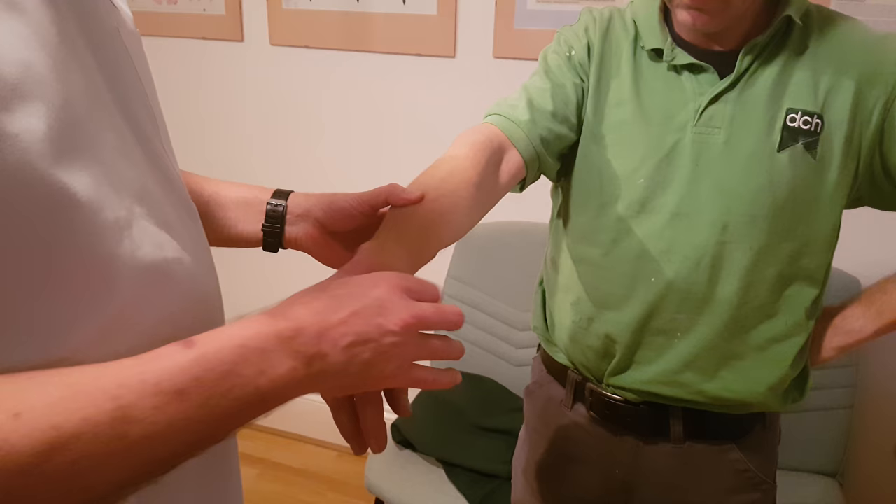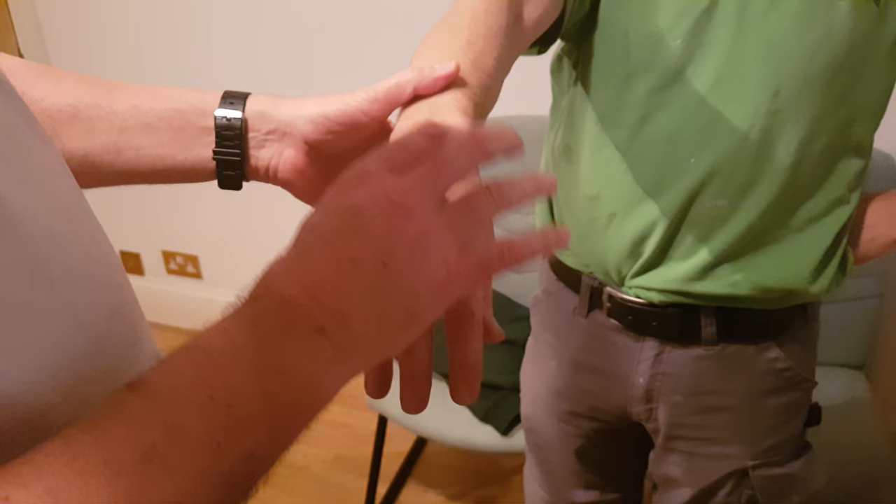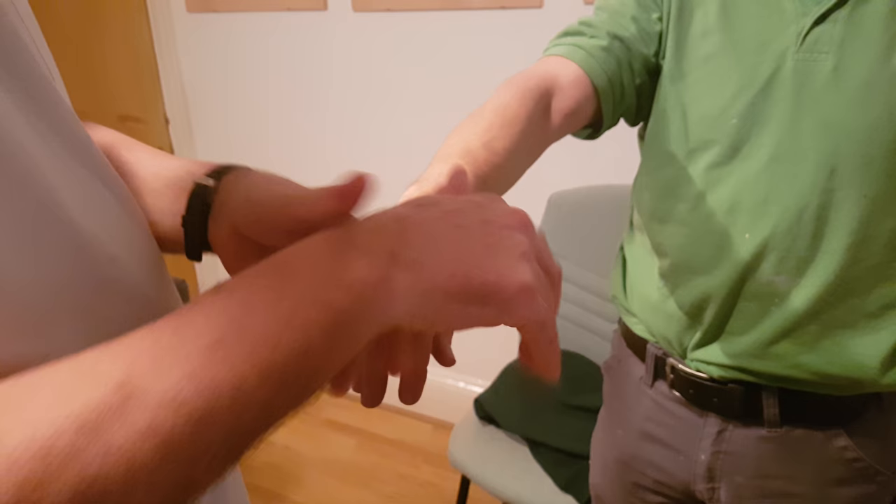This gentleman has EDS — a mild case — but you can see the skin is very elastic. He doesn't have any other symptoms. He's had bilateral wrist pain for the last 12 months.